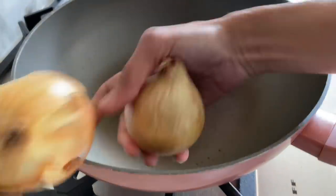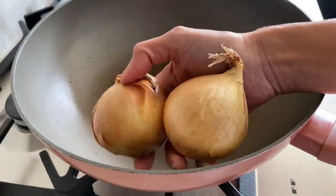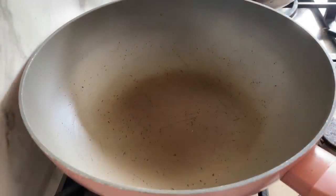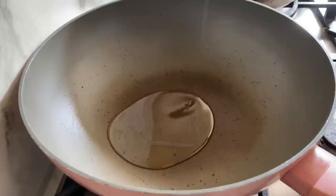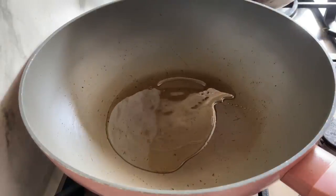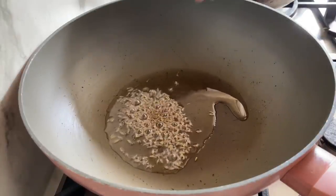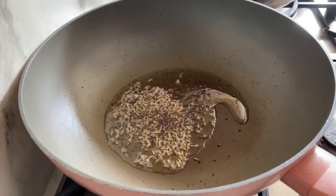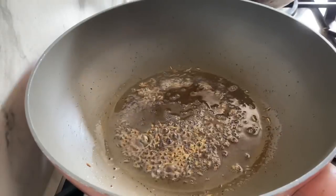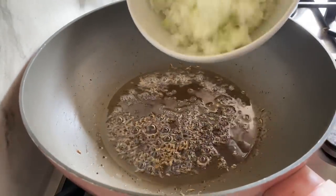First of all, I'm going to roughly chop two onions. So a nice hot pan and two tablespoons of sunflower oil. Next I'm going to add a teaspoon of cumin seeds and a teaspoon of black mustard seeds — just let it pop and sizzle — and then add the chopped onions.